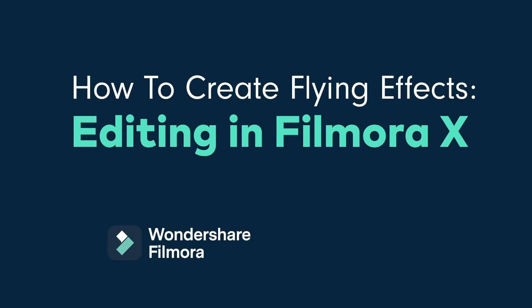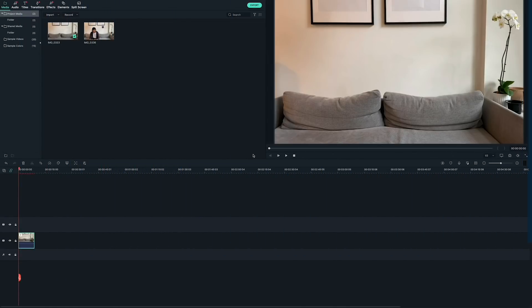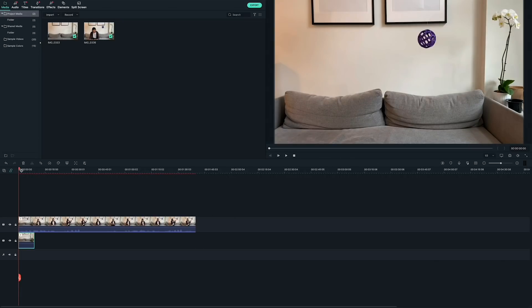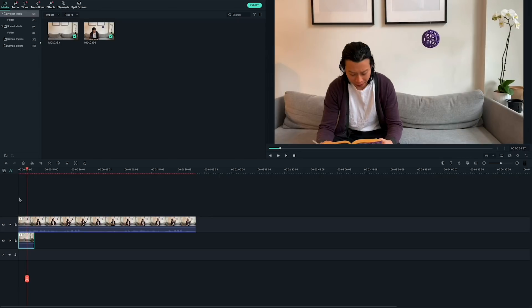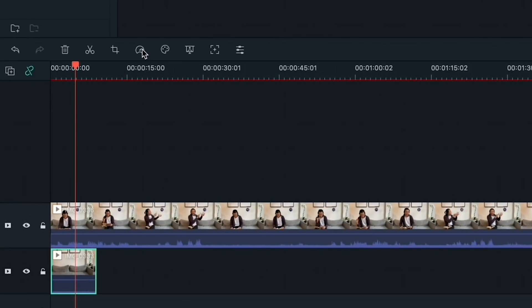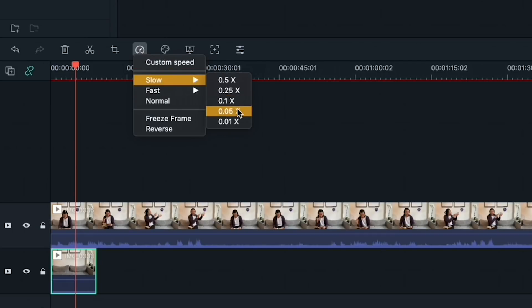Okay, and now let's bring the video into Filmora 10. Drag and drop the background clip onto the first video track, and drag the video with your subject and prop onto the video track above. Align the beginning of both videos. If the background clip is too short, we can slow it down. Since there's no movement in the background clip, the speed change shouldn't change how it looks.